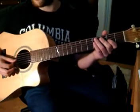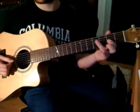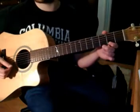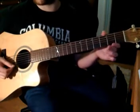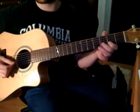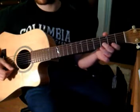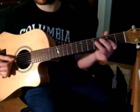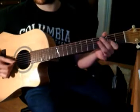Let's look at the third line — it's similar to the first, but not exactly. We've got 2 on the third string, 4 on the fourth string, back to 2 on the third string, 3 on the second string, 0 and 2 on the first string, open again, 3 on the second string, open back to first string, 2 on the first string, 3, then 0 on the second string. So it's: 4, 2, 3, 0, 2, 0, 3, 0, 2, 3, 0. That's the third line in time: 1, 2, 3, 4, 5, 6.